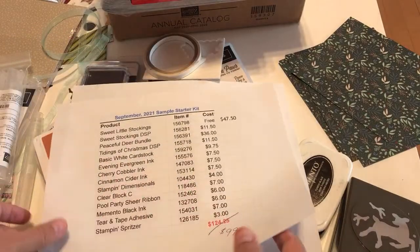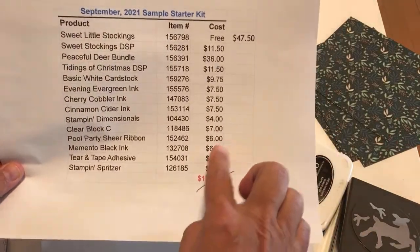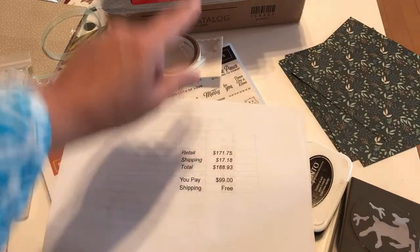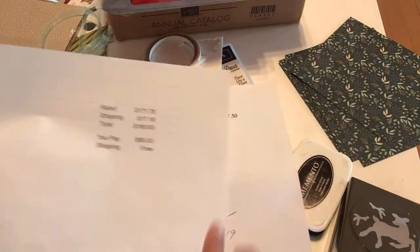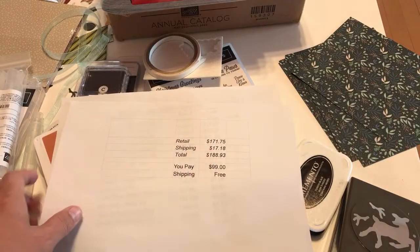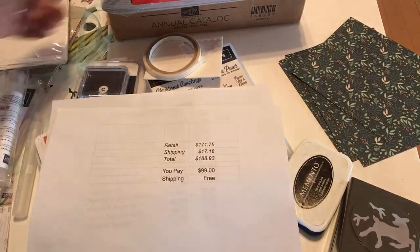Here's the bottom line. All of this would have cost you $171 if you just shopped in my catalog, and shipping would have cost $10. But if you get it during Celebration, it's $99 with free shipping. That's the value of the starter kit during this special.